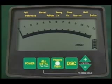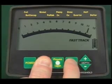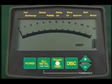If you're ever concerned about the use of any of these touchpads and want to return to the factory settings, just hold down the all-metal touchpad and press the discrimination touchpad. When you hear the tone, you'll know that your detector is again operating in its factory-set discrimination mode.